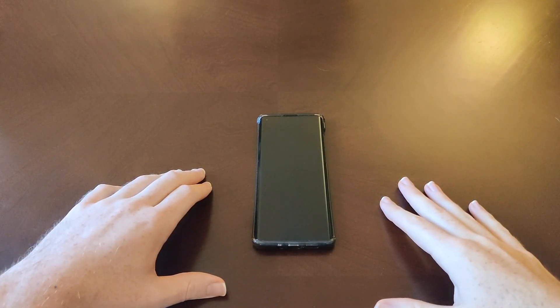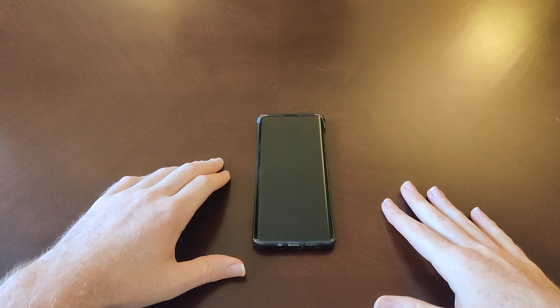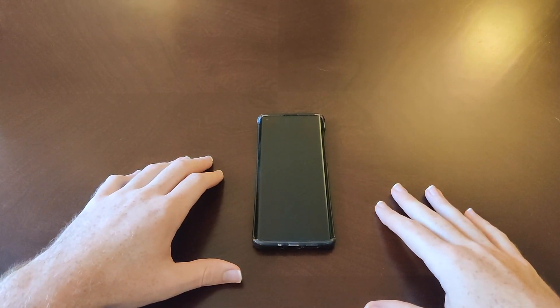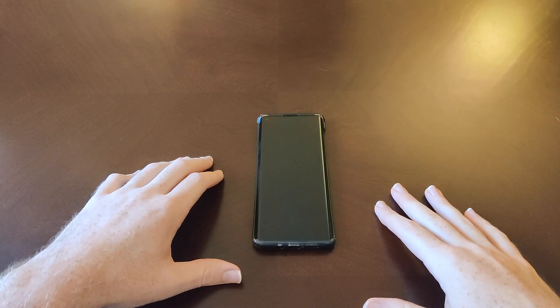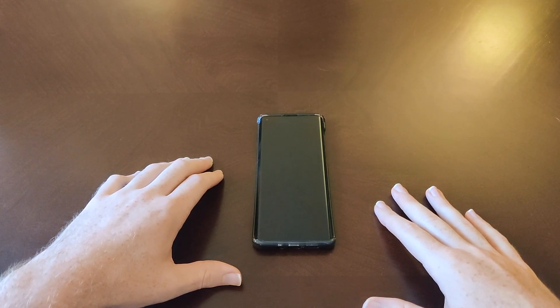Hey guys and gals, Danny Boy here. Today I have the Moto Edge, and what I want to do in this video is discuss the display. I've been using this phone for almost two weeks now and I've really gotten a good hang of it, so I think I've got a pretty good feel for the display.